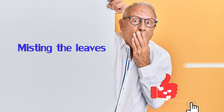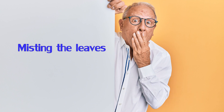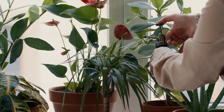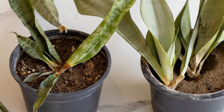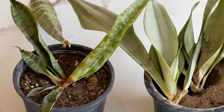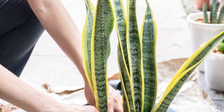Another mistake that will really damage the health of your snake plant is misting the leaves. Misting the leaves increases the humidity around the plant, but it also increases the risk of fungus and rot developing on the leaves, leading to several other health issues.